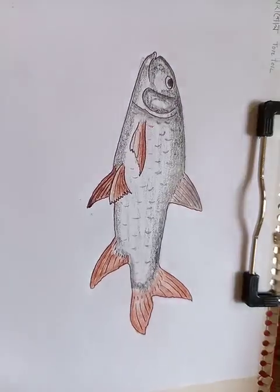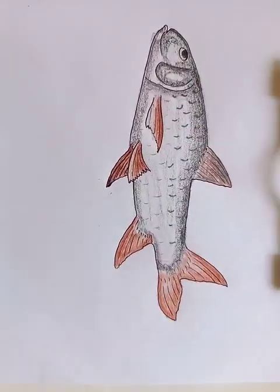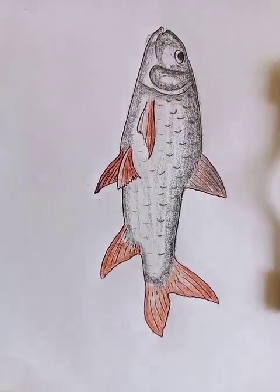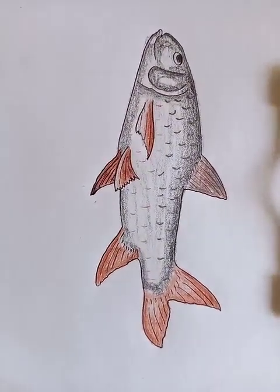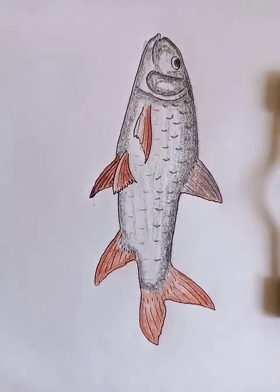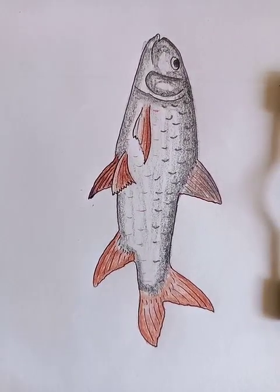You can see the fish looks good — a nice one. Thanks for watching. I hope you like it. Please subscribe to the channel and like the video. Thank you so much. Have a good day. Take care. Bye.